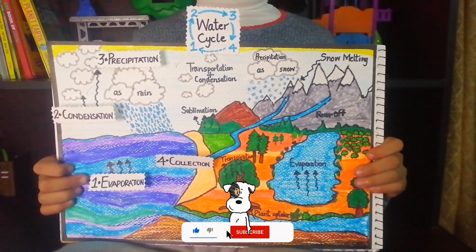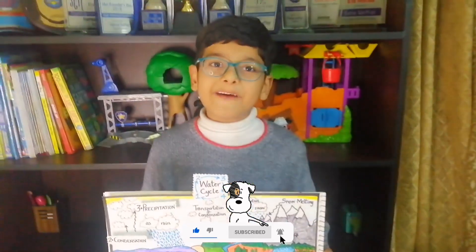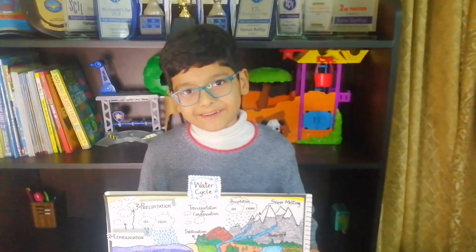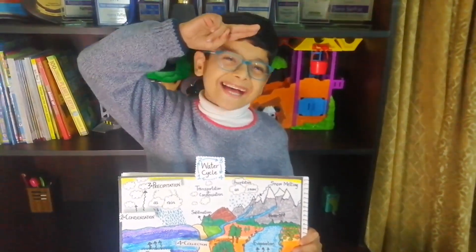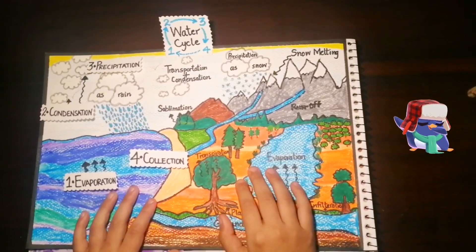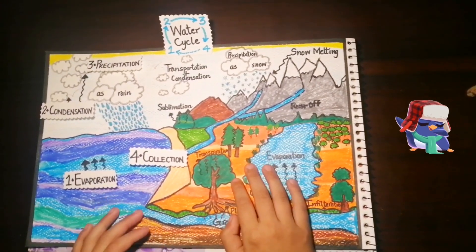Thank you. Make sure to hit the notification bell so you get notified every time we post a brand new video. And I'll see you guys next time. I hope you understand all the seven elements of the water cycle. Bye guys.